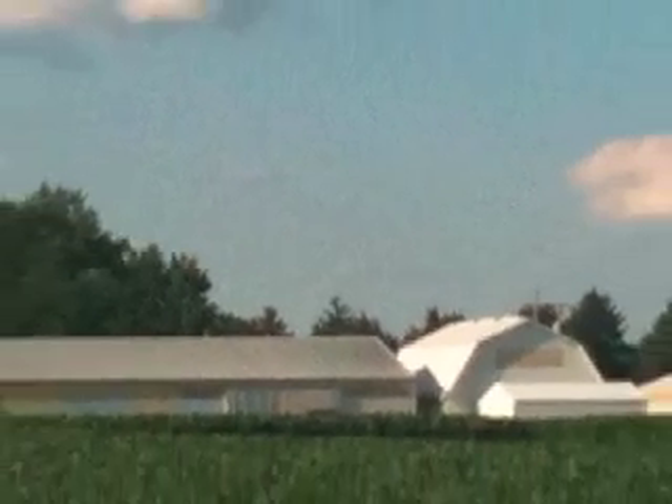Do you crave Selmy's corn all winter long? This video will show you the easiest way to freeze it for the winter.